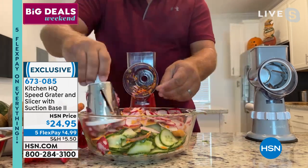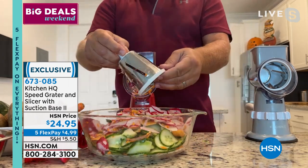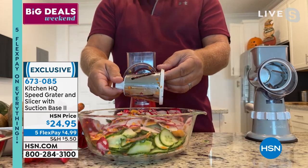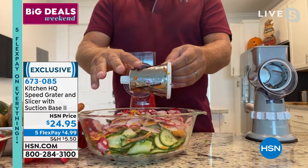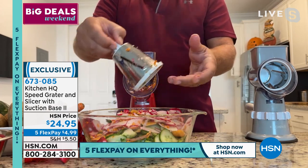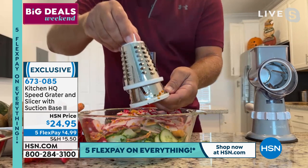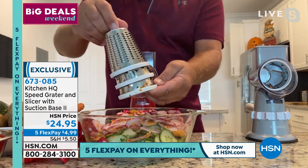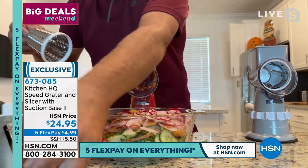When you look at the reviews, people just rave about it — that's why a lot of people are picking up four, five, even six at a time for Christmas gifts because it's so versatile. This is the slicing drum, and all the drums are stainless steel and dishwasher safe. It also comes with a coarse grating drum and a fine grating drum — you get all three.